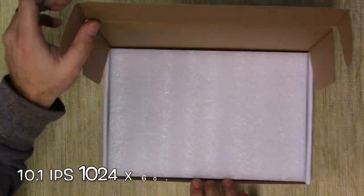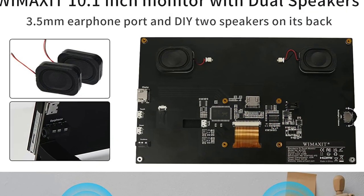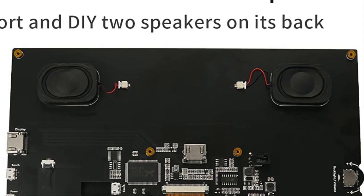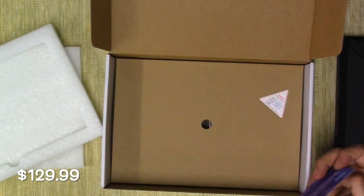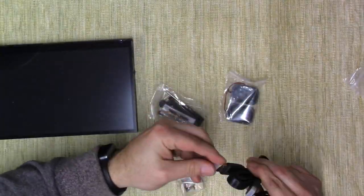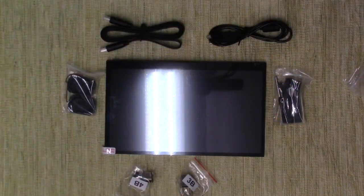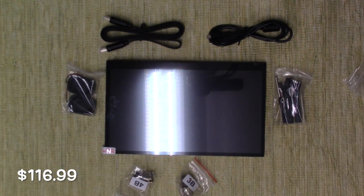WinMax reached out to me and sent this LCD screen to me for free to review today, and they agreed to an honest review, so I said yes. This is a 10.1 IPS display with 1024 by 600 HD running at 60Hz, touch with 178 degree viewing angle, and it has built-in speakers. At $129.99, that price point is on point for Raspberry Pi screens, but they're offering a 10% off coupon this month, so it comes out to $116.99. Let's get over to the workbench and put this thing together.